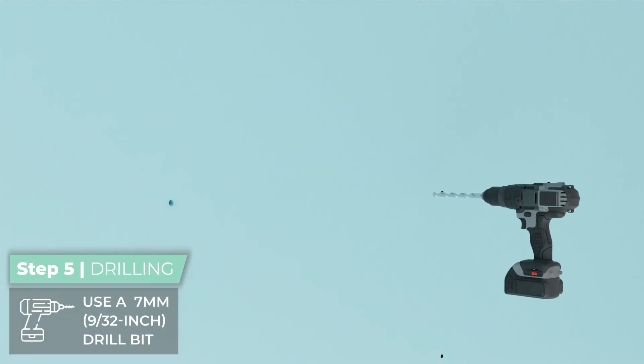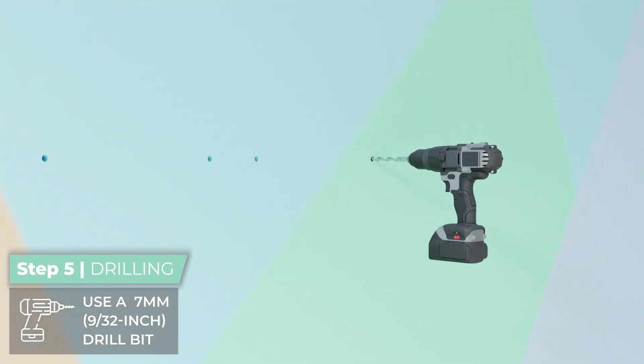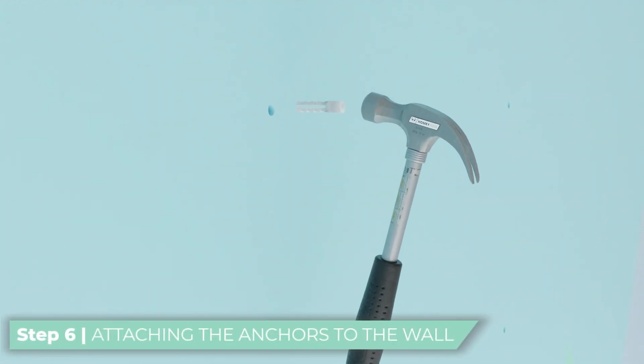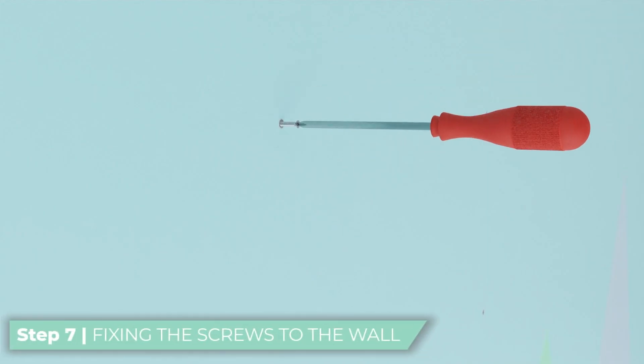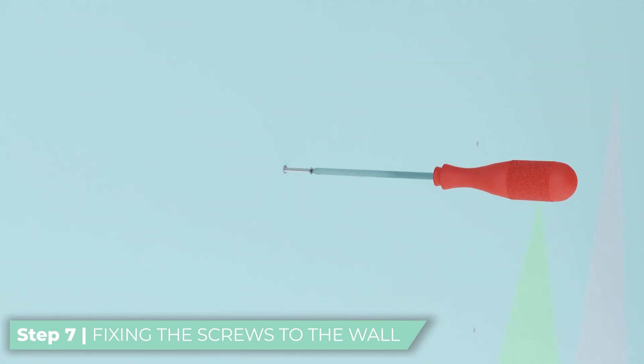Drill the marked holes using a 7mm or 9/32 inch drill bit. Press the plastic anchors into the wall using a hammer. Securely attach the screws into the anchors, ensuring they are tightened to allow a small gap — approximately the thickness of a nickel — for hanging the shelves.